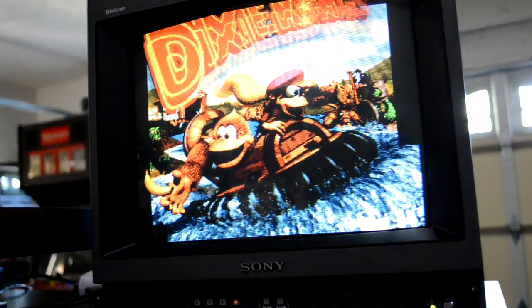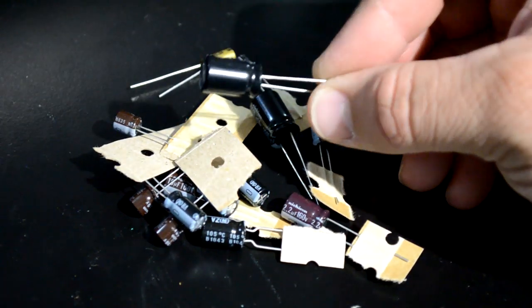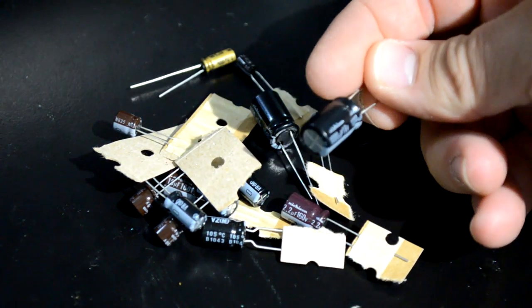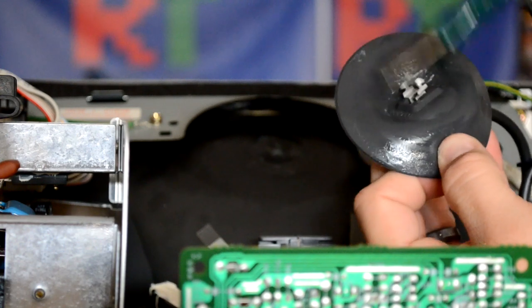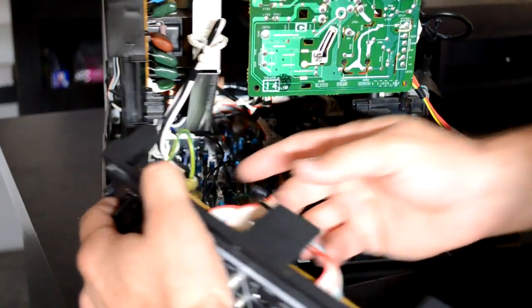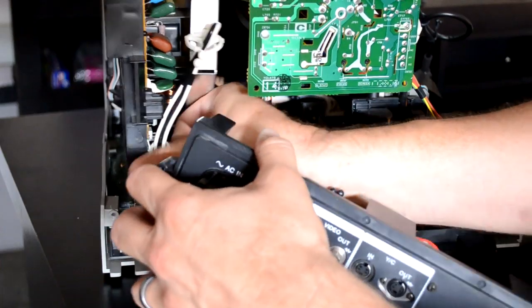Now that the PVM is reassembled and working, we need to tear it apart again and install a new cap kit. I'm going to be replacing all the geometry caps on the main board because they are from the original manufacturer's date of 1996. I'm showing you all this because I have a special surprise repair coming up that I wasn't anticipating while making this video — please watch the video in its entirety to see this crazy repair at the end.